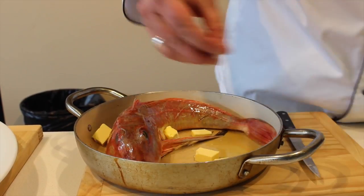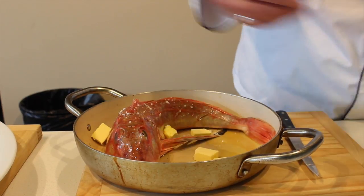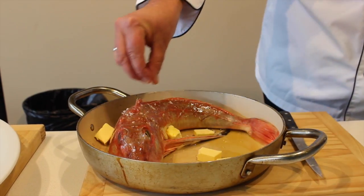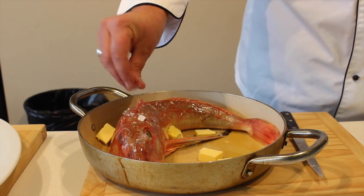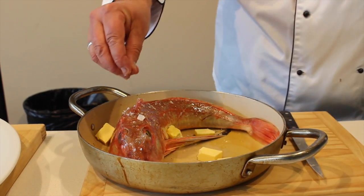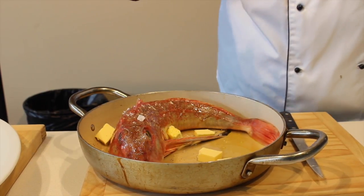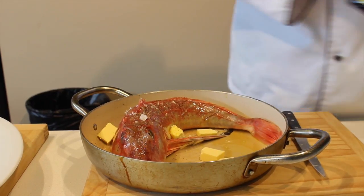We're going to add some flaky sea salt — not going to add too much because we can always season it a little bit later on, but that's certainly enough for the time being. I like using cracked black pepper — it adds depth, colour, consistency and flavour.